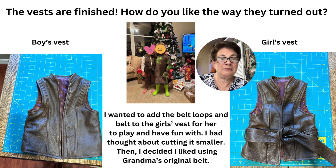The vests are finished — how do you like the way they turned out? The boys' vest is on the left and the girls' is on the right. I wanted to add the belt loops and the belt to the girls' vest for her to play and have fun with. I thought about cutting the belt smaller, but decided to use the whole original belt from Grandma's jacket.